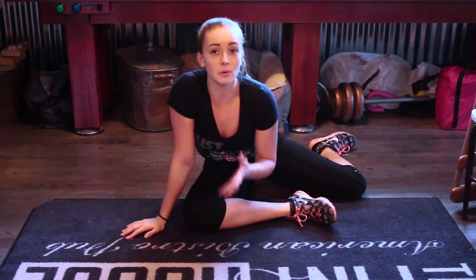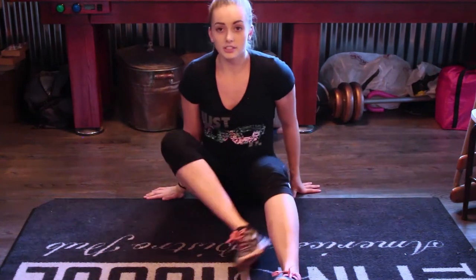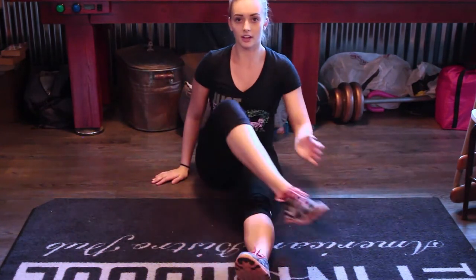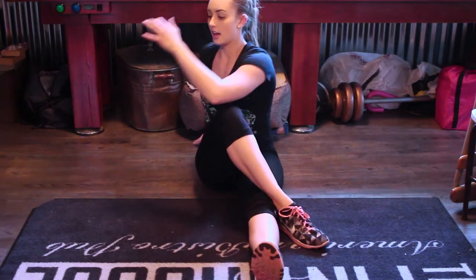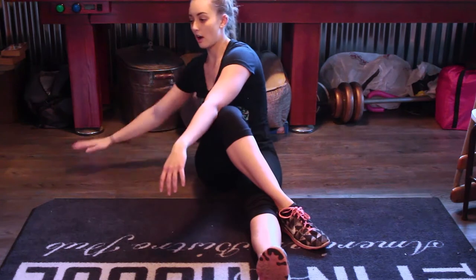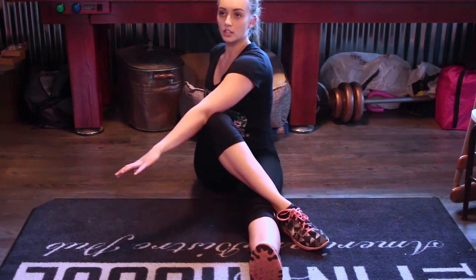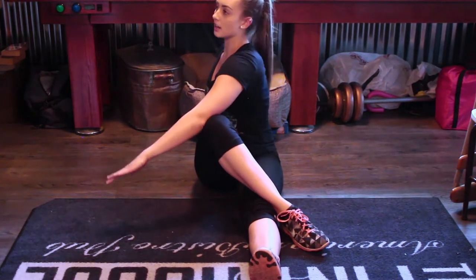Something people might not think of with the splits is lower back stretching. I have lower back issues so I notice this a lot — you can really pull on your back when doing the splits, so you want to stretch your lower back. I like doing the classic knee-over stretch: cross one knee over the other leg and pull. Make sure the hand in the back is close in to your spine, not far to the side, so you go straight back without straining your back.